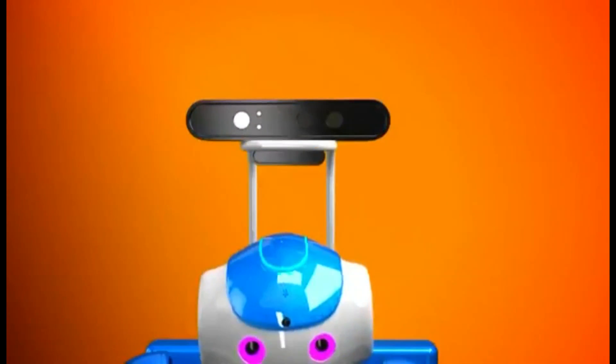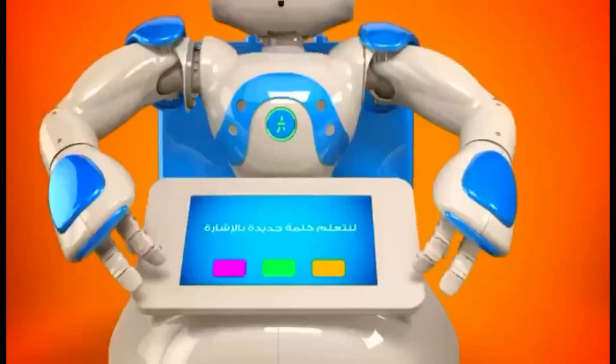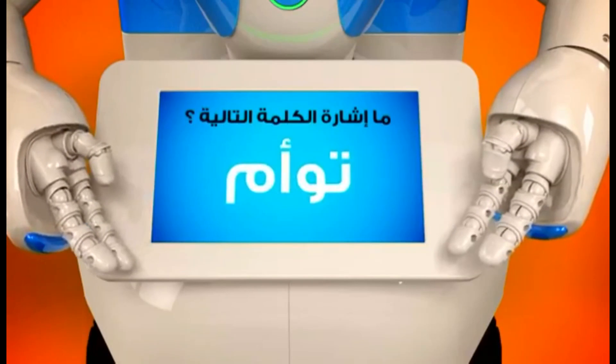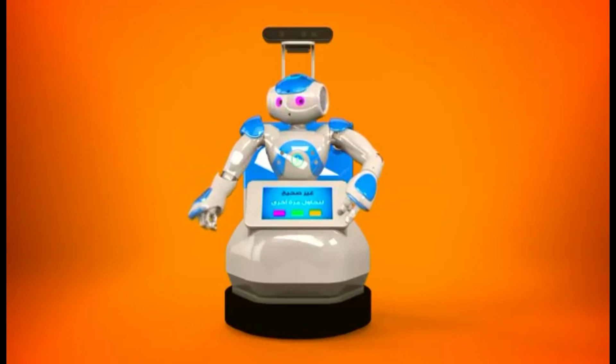The robot uses a fully articulated hand and a display screen to communicate and interact with the child. SeeDo corrects the child's mistakes and rewards them when they get it right.